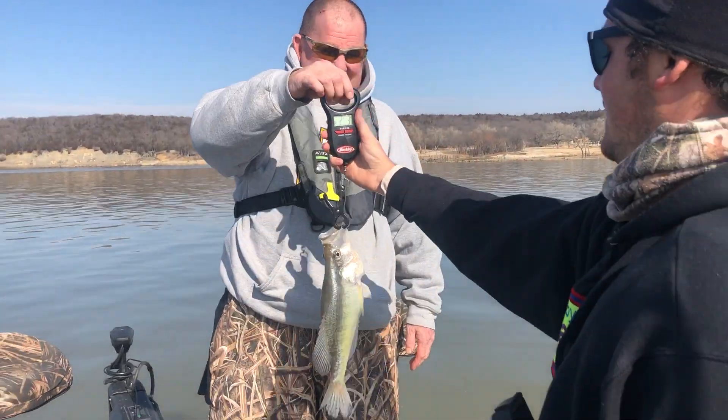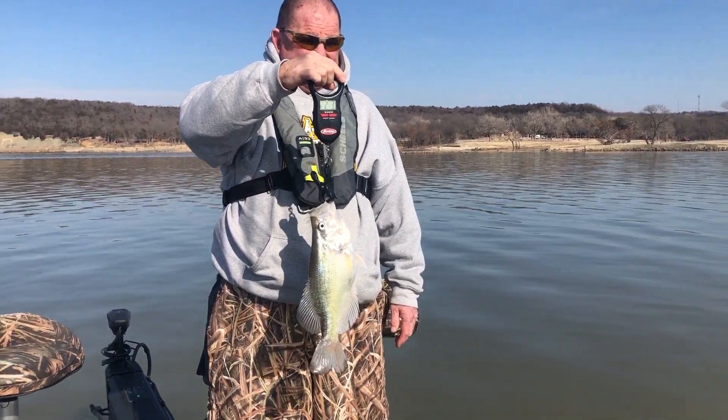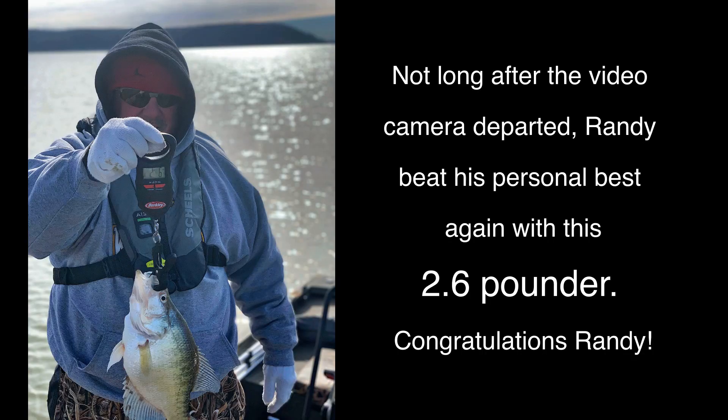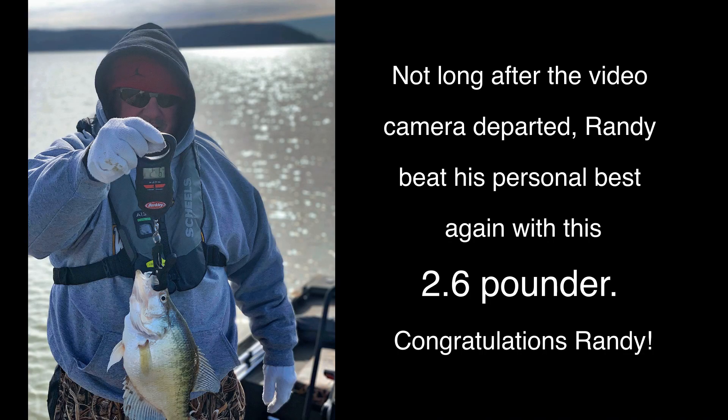Alright, hold that there like that — that is awesome, man! You love your crappie fishing, don't you? Oh yeah, you got your priorities straight!